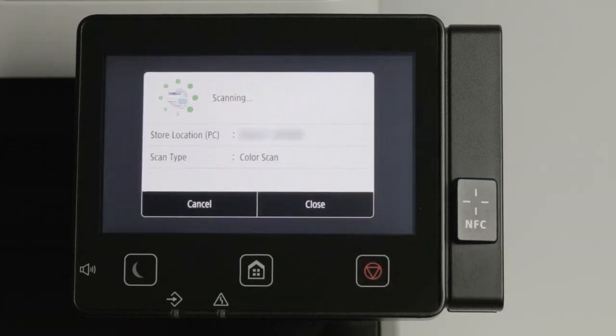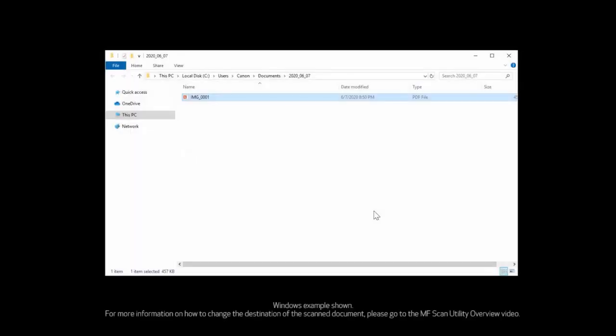Scanning may take a few moments. By default, your scan will show on your computer when scanning is complete.